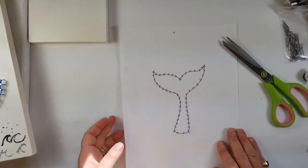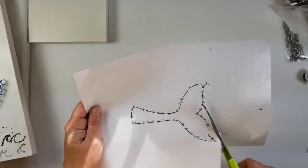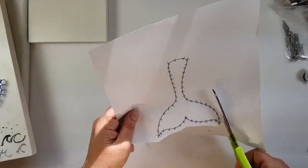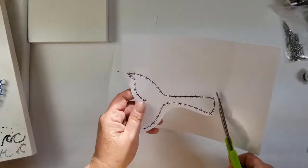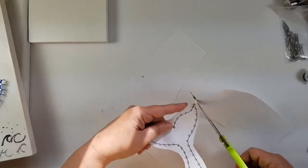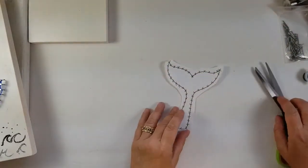We're going to take our scissors and cut around the outline. Again, not perfect. This doesn't have to be perfect because we just need this to be small enough so that we can place it where we want it on the board — about a half an inch away from the outline that you were given.